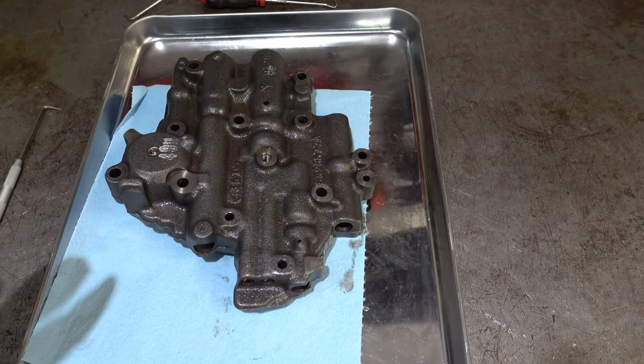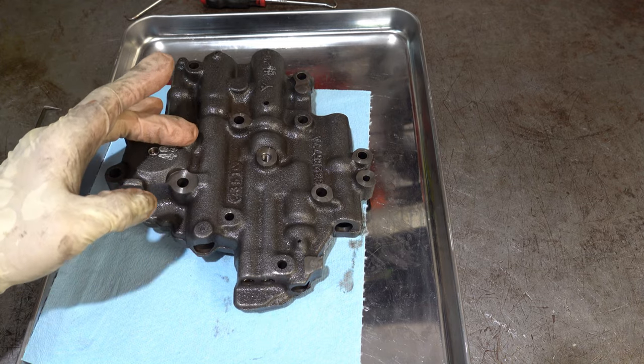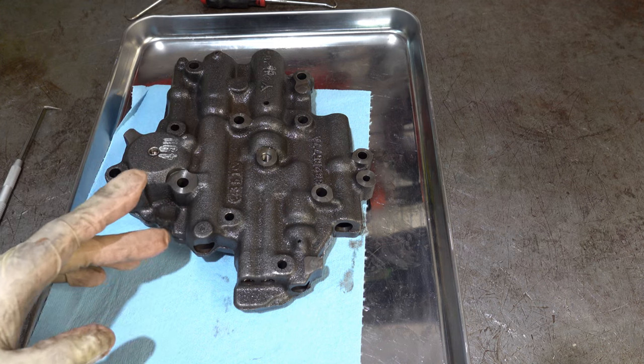On the other side we have our 1-2 accumulator valve train. In some models there's a primary and a secondary valve, each with their own spring. And then you have a bore plug and a roll pin holding it all in.